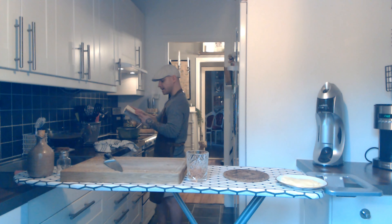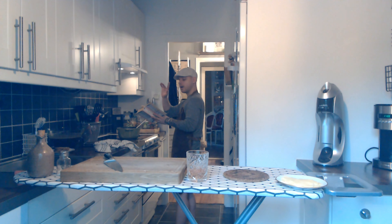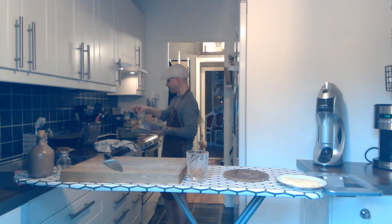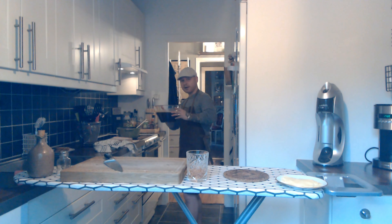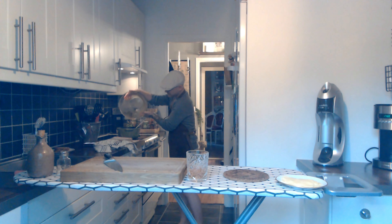So in the recipe it says you need to pour in the beef stock into the hot onions after 3 minutes. And I think it's about 3 minutes, so here I have beef stock made by myself. Just pour it in like that and give it a quick stir.